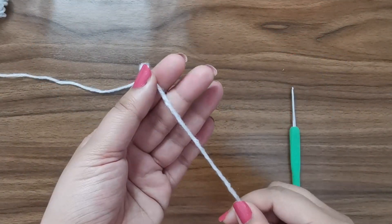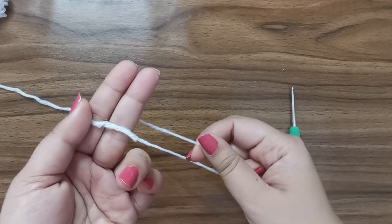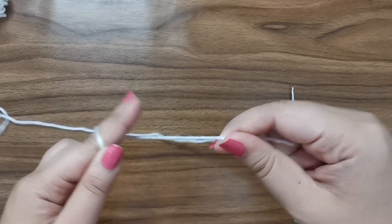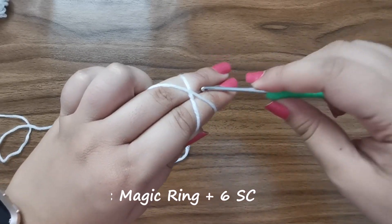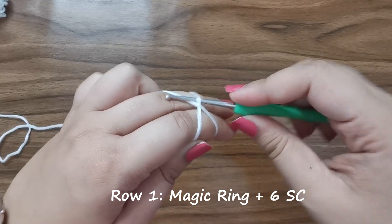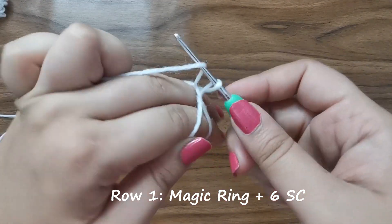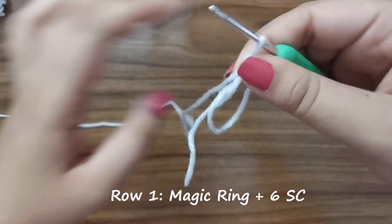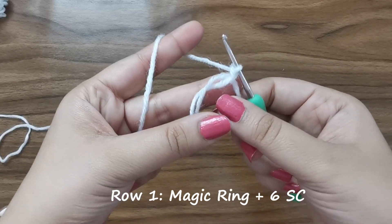For row one we're going to start by making a magic ring. Hold the yarn in your fingers like this, wrap it around to create an X on the back of your fingers, insert your hook into the bottom, pick up the top and twist, and now pull up a loop. Your magic ring is ready.